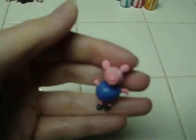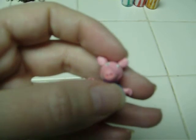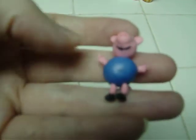I made Peppa Pig's little brother — I painted the eyeballs, the little nose, and the mouth. He's got a little squiggly tail, and he is glazed.